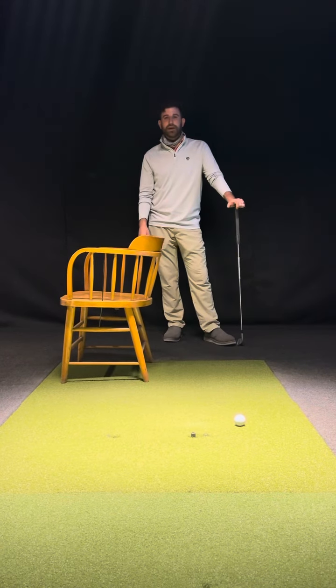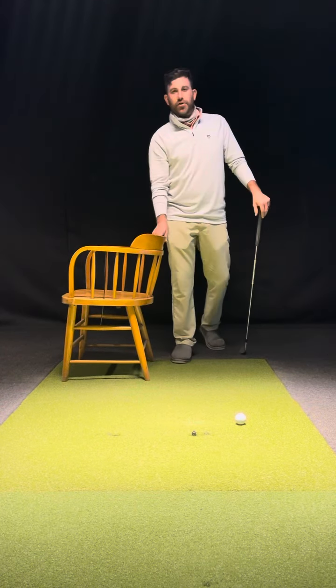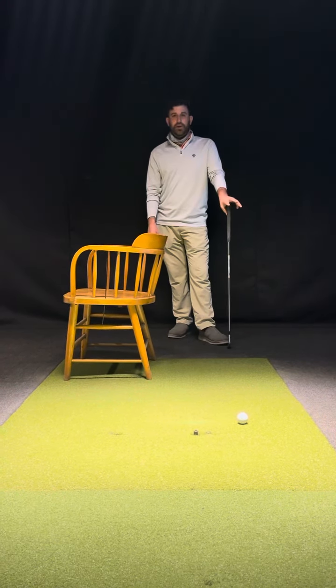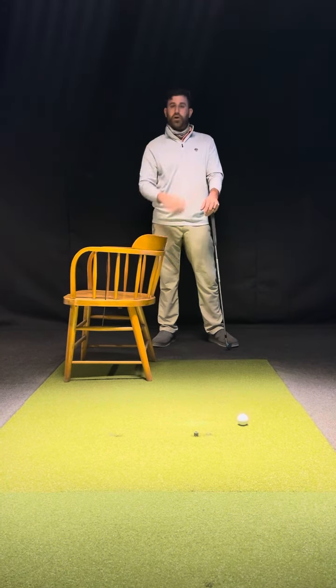Welcome to Golf Tip Tuesday. Today we're going to talk about the lateral motion in the golf swing, and I have a chair here to help us out with that. A lot of amateurs start in the golf swing and they start to laterally move away from the target or away from their golf ball.